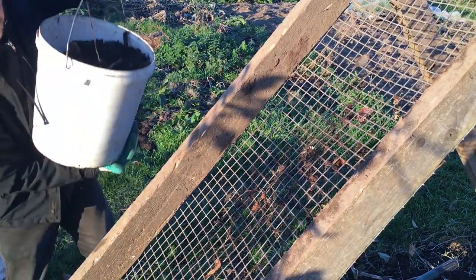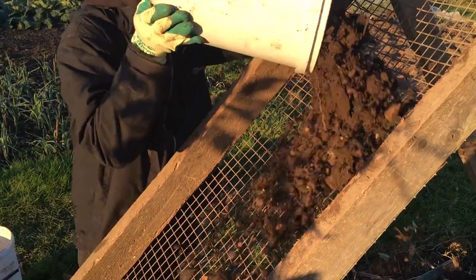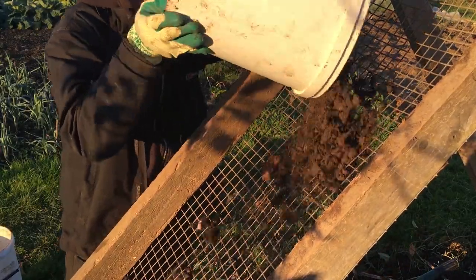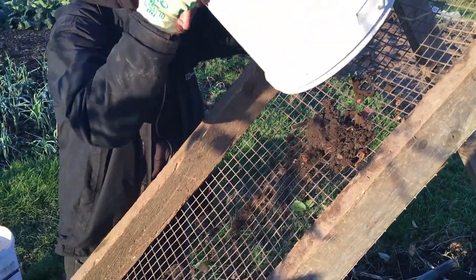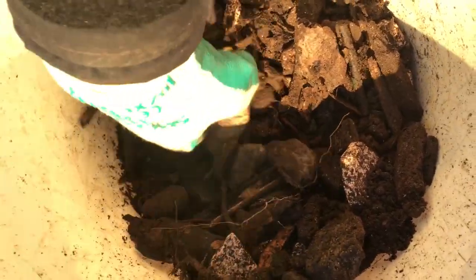Once the one bucket was full, I could swap it with an empty bucket, and dump the contents onto the top of the sieve, which was easier than shoveling to collect the material. This involved a lot more lifting, which was compounded by the sieve being higher, requiring a lot more upper body strength, but it definitely speeded up the process. After a few runs down the sieve, I had a mix of tough clumps, undecomposed pieces, stones, plastic, and other unwanted material.